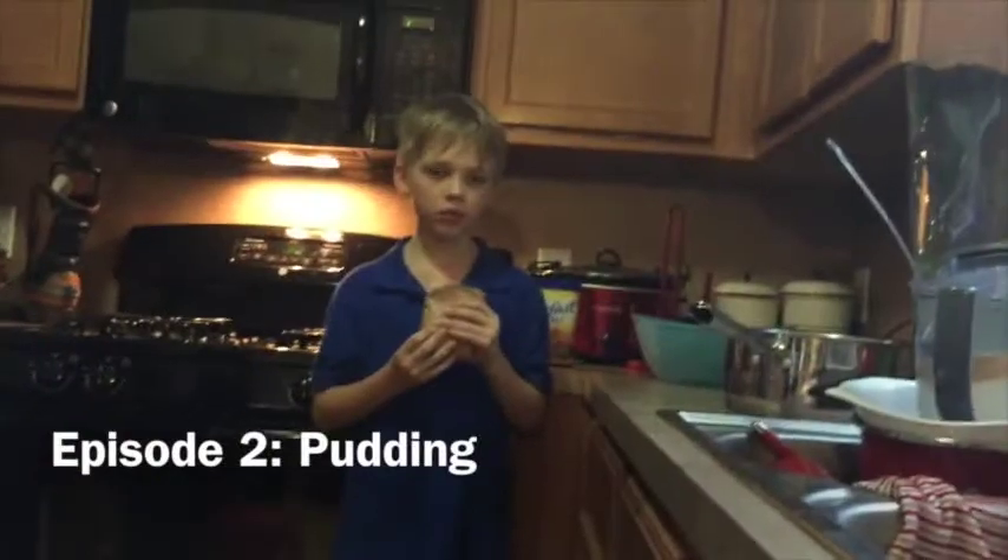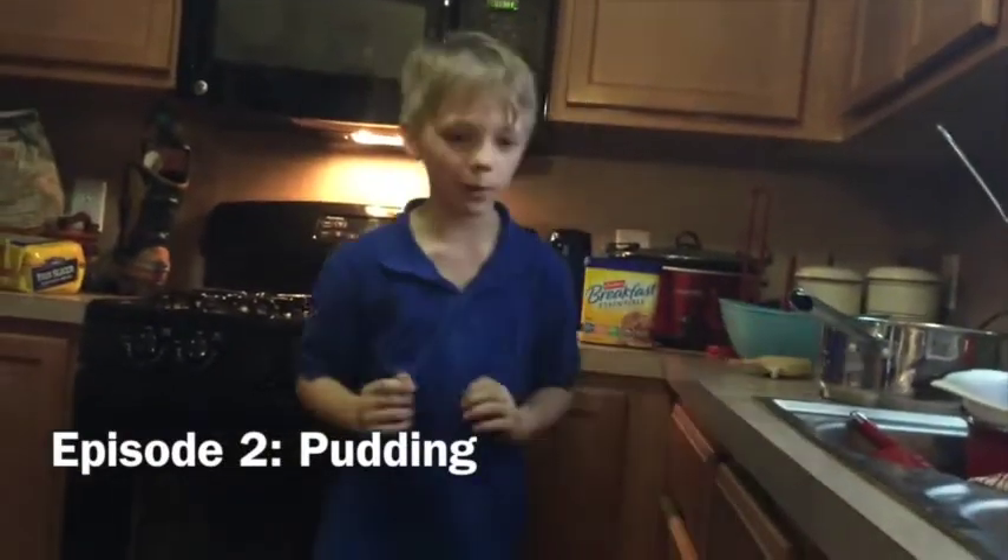Welcome to Cooking with Chef Toby, episode 2. I'll be showing you how to make butterscotch pudding. Can I have some when you're done? Sure. Let me go fetch some milk.